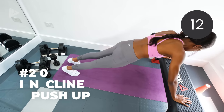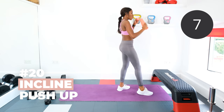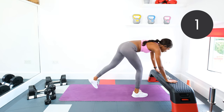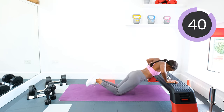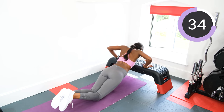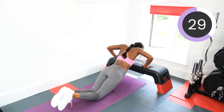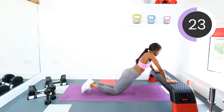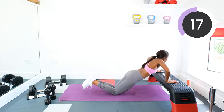We're going into those incline push-ups — grab your chair or your box. Three, two, one, go. Good. Keep pushing. Keep that chest lifted. Inhale on the way down, exhale on the way up. Keep going.